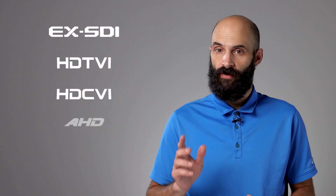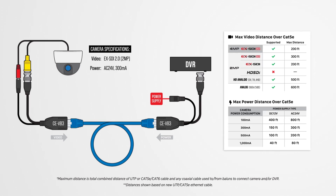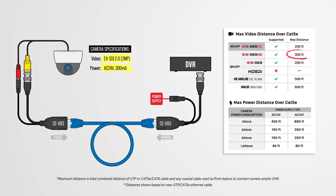While video baluns are a great low-cost alternative to RG59 coax cable, it's important to note that transmission distance will vary depending on camera signal type, wire gauge, and cable integrity. Therefore, before beginning your installation, it's best to review the product specifications.